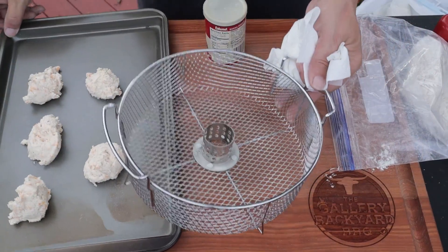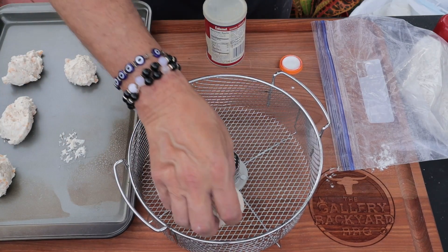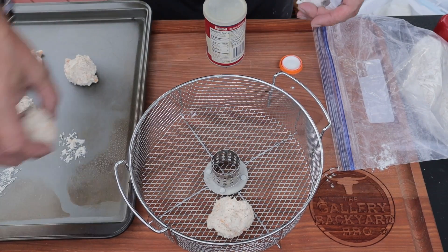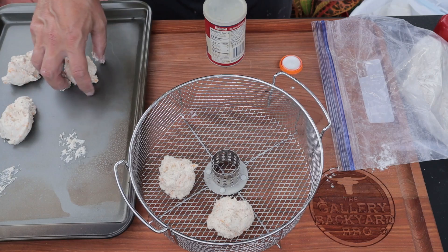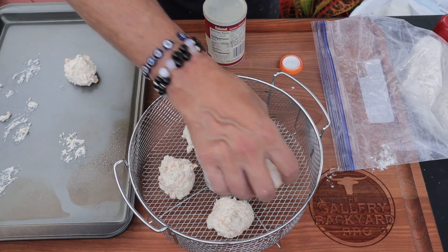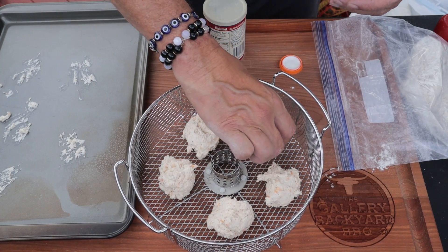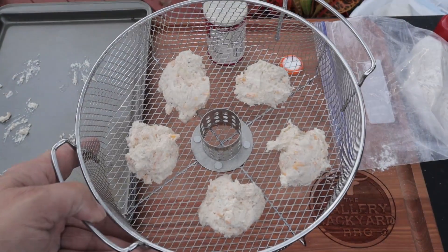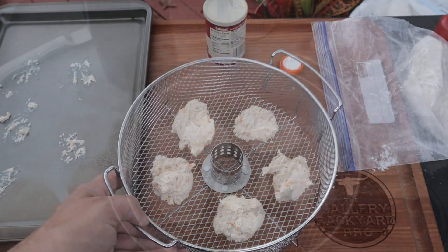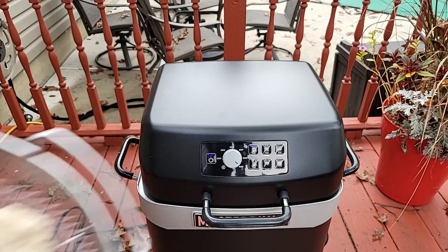I've also jacked up my temperature to 425 degrees Fahrenheit — we're about 20 to 22 minutes in. I'm figuring about 10 minutes on these cheddar biscuits, so we'll get those on the tin and get them on the pit. I could see doing some corn muffins with this, putting some corn in there — you could do so much.